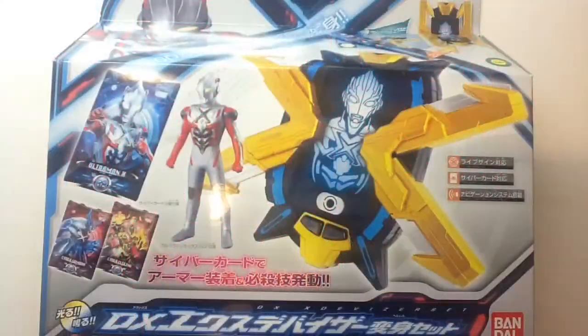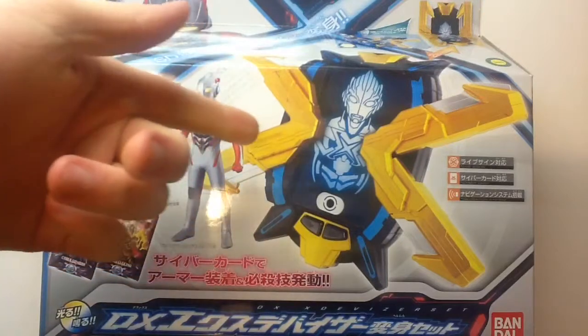Hello there, YouTube. This is Wheelchair21, and on today's rolling review, it is the DX X-Divisor set, which contains three Cyber Cards, one Spark Doll, and your actual Henshin device.